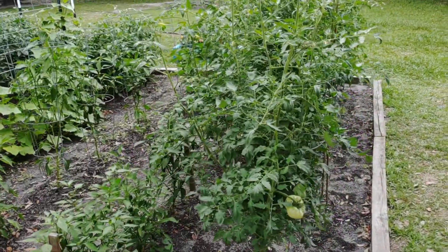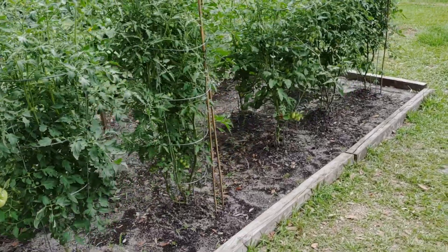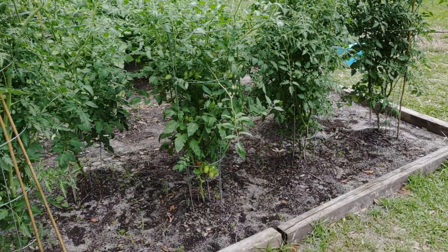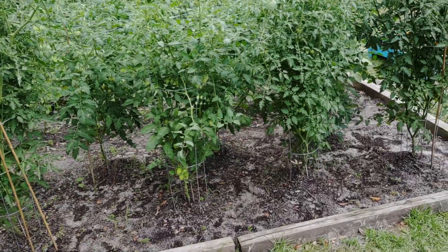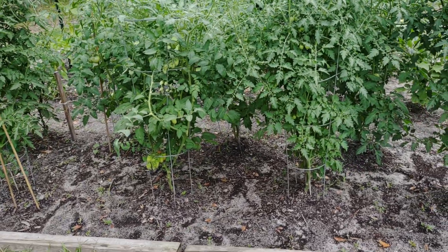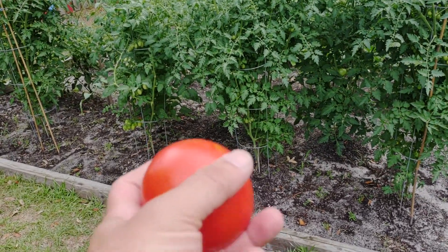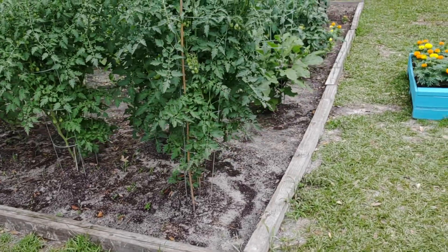In my opinion, what causes blossom end rot is a calcium deficiency. Calcium is a micronutrient that plants need. How your tomatoes use calcium is it helps build strong cell structure, especially on the fruits. As these tomatoes are developing and ripening, they need calcium to build strong cell walls. If your plants aren't getting enough calcium — especially when they're ripening — that causes blossom end rot. The end of the tomato just can't form good cell walls and the fruit ends up rotting on the vine.